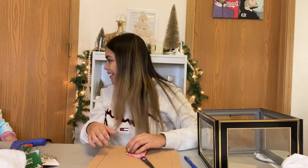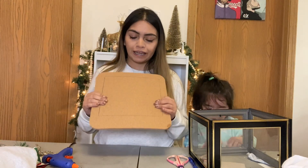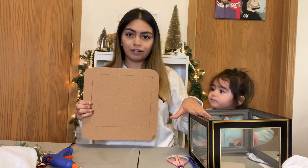Alright, for the base of the centerpiece I grabbed some corkboard that I already had and traced out the square — ma'am, can you move your head please? I'm trying to record. Nolly, move, move your head.